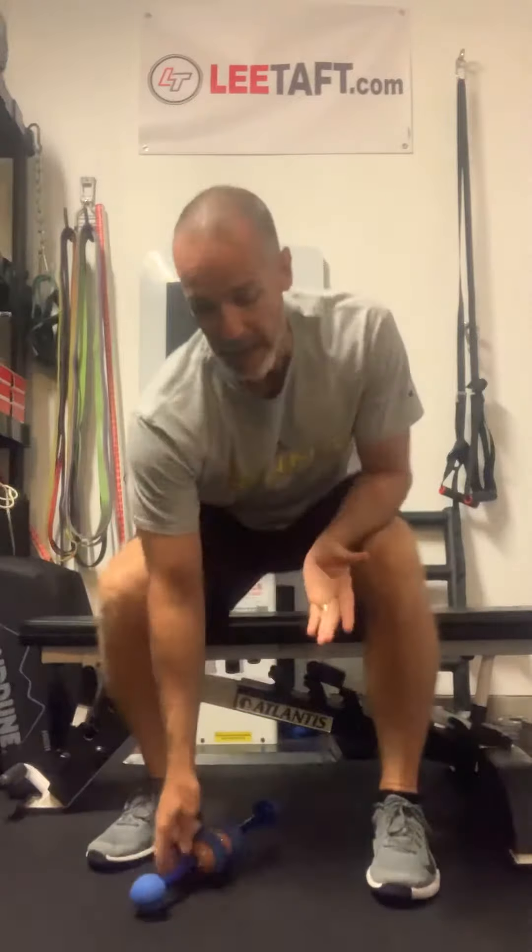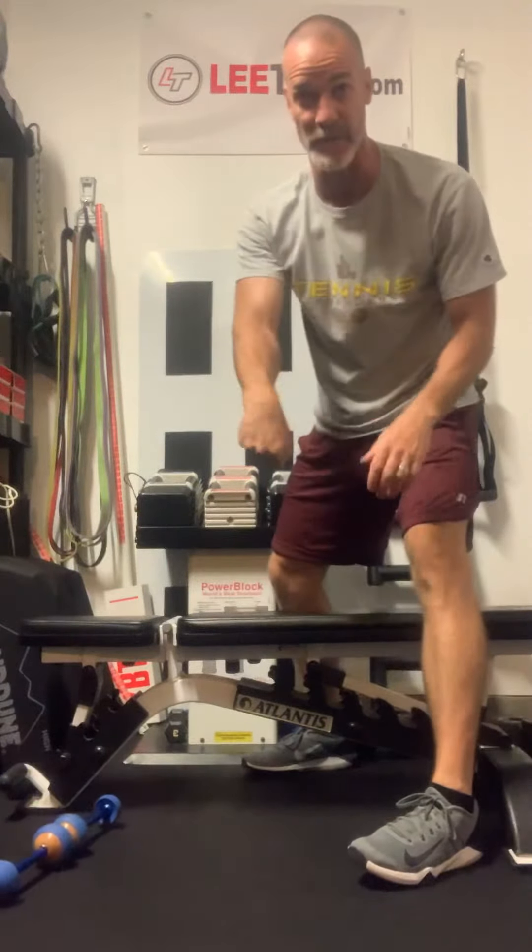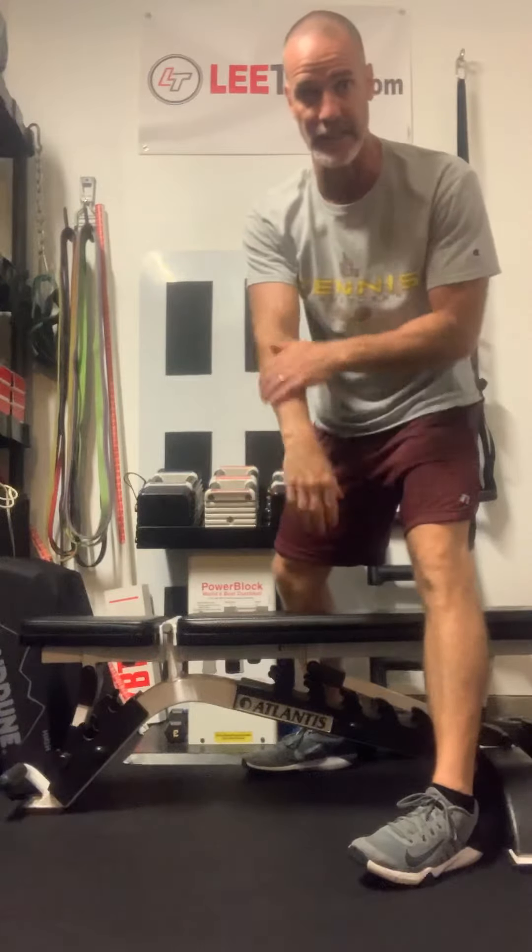Hey guys, Lee Taft here. I want to share with you a great exercise I like to use with the MOBO Max. An area that I haven't talked a lot about, which I need a lot of work on, is my forearms. I get really, really tight in my forearms and my wrists.